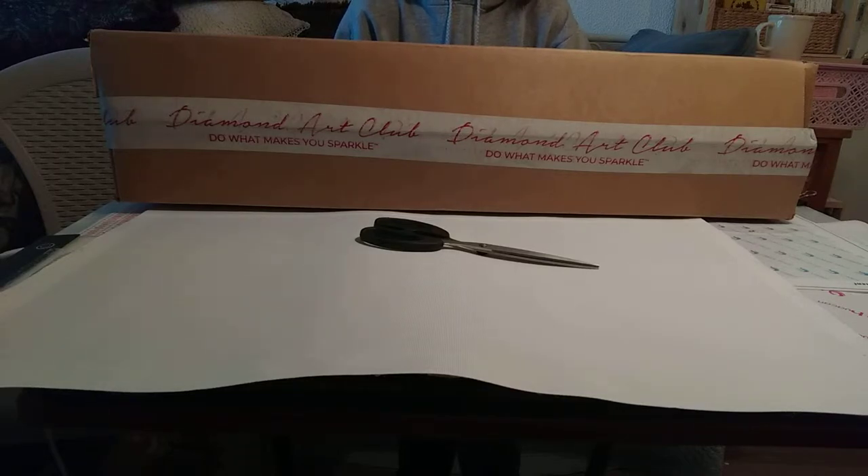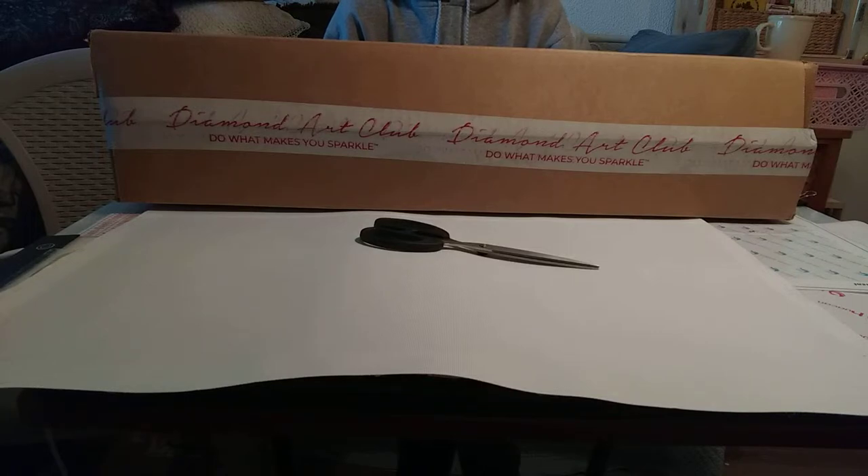I'm kind of a hippy-dippy chick. There are a few pieces in Diamond Art Club that work for me. I think I've done three Diamond Art Club pieces and loved every one of them — they've been great experiences.